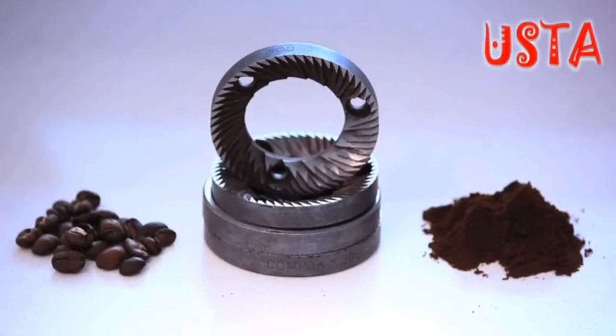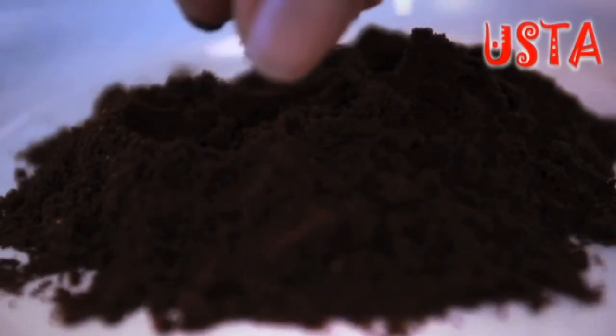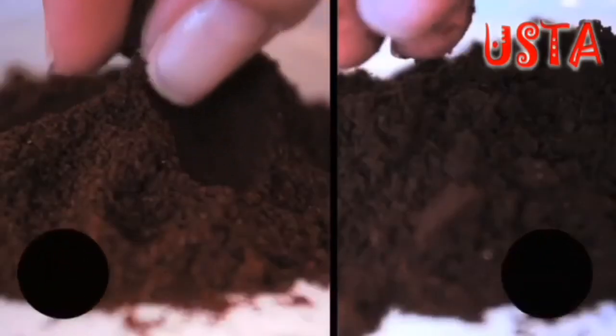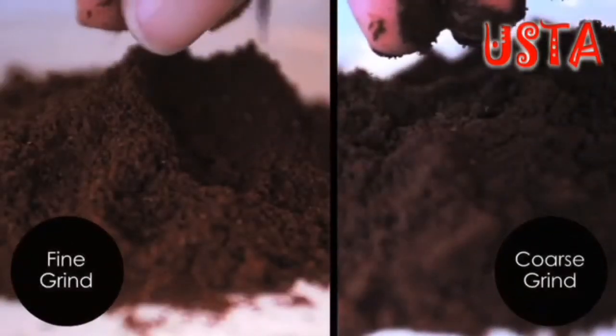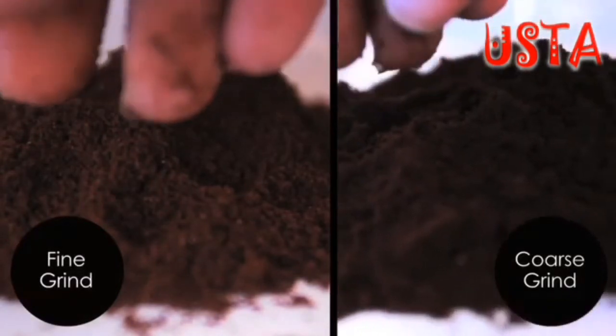The grinder is a piece of equipment that takes the roasted coffee beans and uniformly grinds them to produce coffee that is ready for brewing. The size of the coffee grounds depicts how it should be brewed. Brewing methods which involve exposing the coffee grounds to heated water for long amounts of time require a coarser grind than other, faster brewing methods.